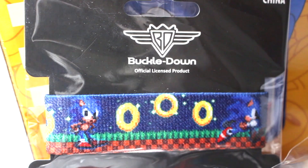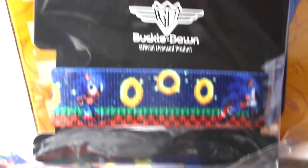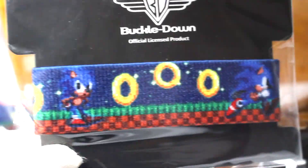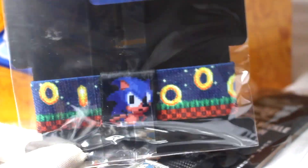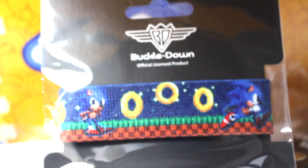Item number three is a buckle down officially licensed product — it looks to be like a wristband, like a bracelet. It matches the lanyard, so I really like that. I've got really thin wrists so I don't know if it's going to fit, but I probably won't open it anyway. I always like to keep my items sealed if I can, so I'm just going to keep these in the packaging.